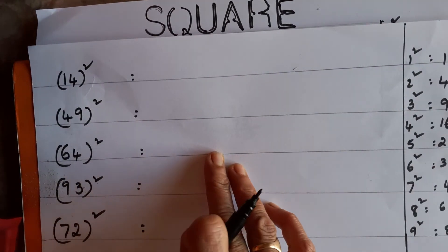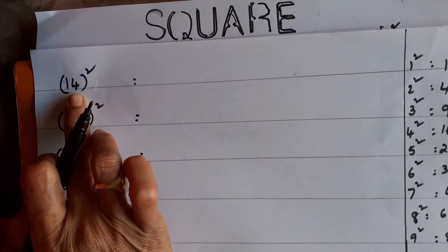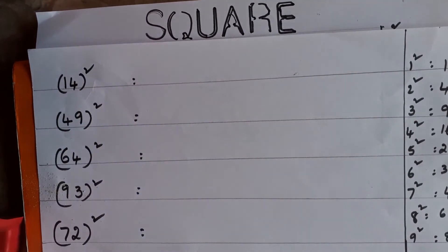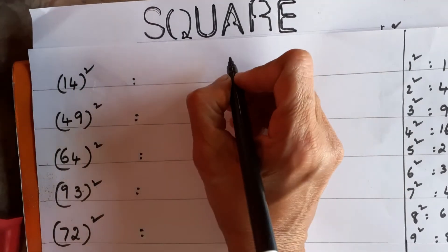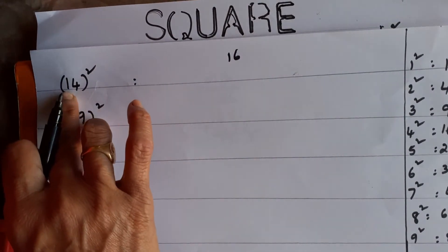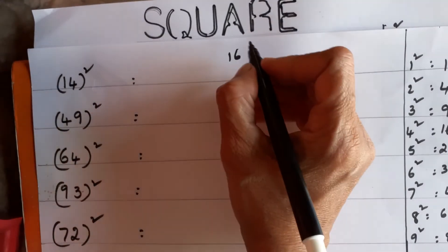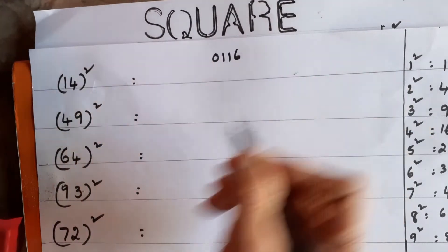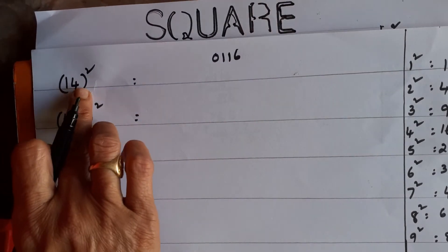Now I'll tell you the trick. Take 14². What is in the units place? 4. First, square it: 4² = 16. Next, square the tens digit: 1² = 1. Since it's a single digit, you can't write just 1 — whenever a single digit comes you have to write 01.